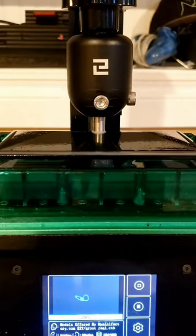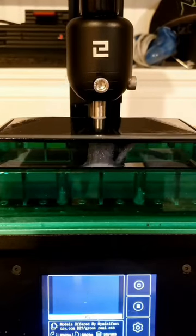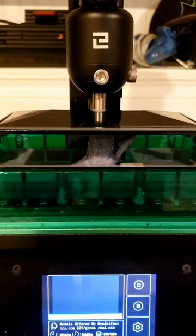Welcome back — today we are resin printing Groot. I've seen his STL files everywhere and I have wanted to print him for a while now.